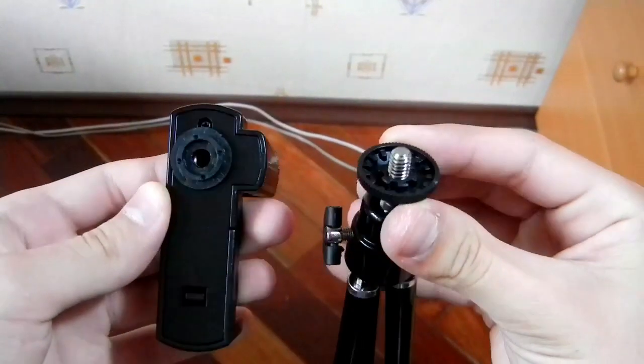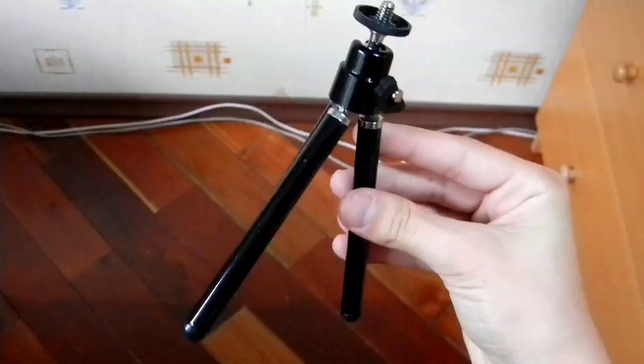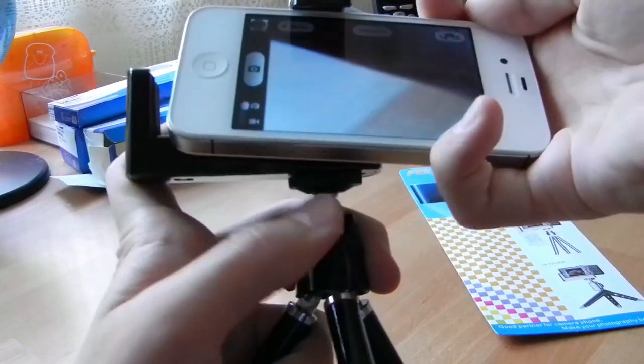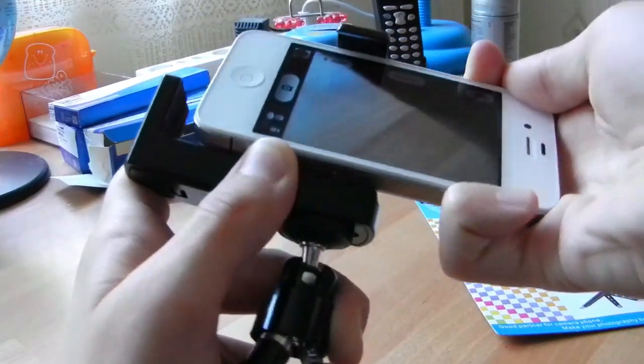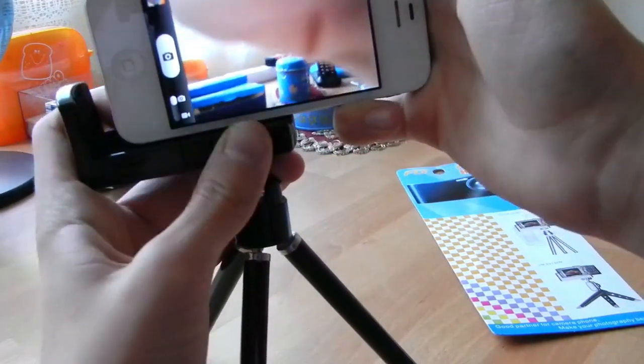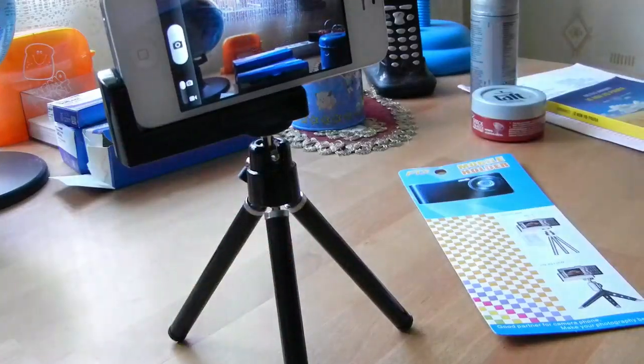The only problem I spot with this tripod is that you can't really use it with all your devices, since the removable holder limits the width of the device you can use with it. For example, the iPhone is already pretty tough to fit in. And with something like the Samsung Galaxy S3 with a widescreen, you won't really be able to use this tripod — and that's really unfortunate.